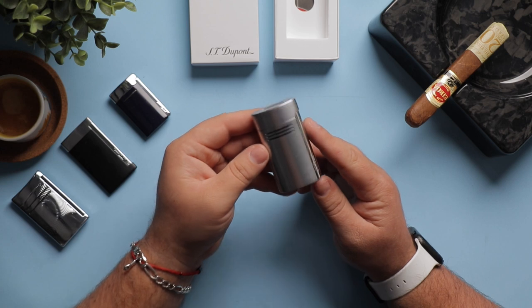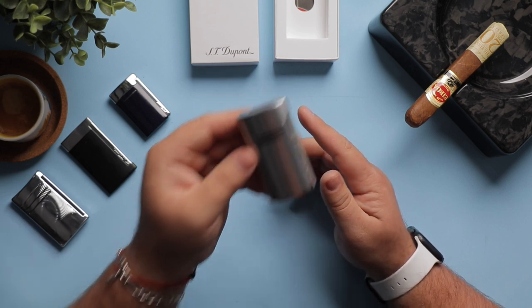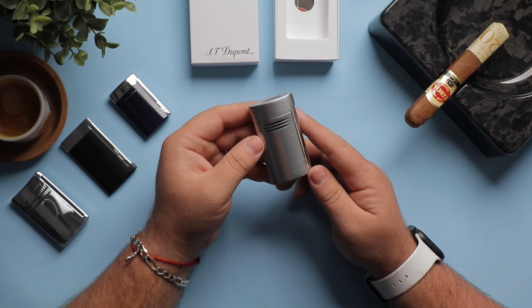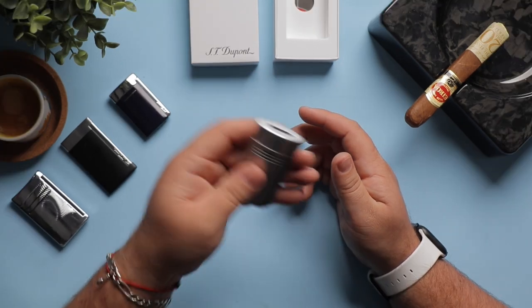Today I bring you the Megajet in Chrome, a material that Studio Pont has worked with for many years and developed to stand the test of time. You know this lighter will look good for many years. This is a beautiful looking lighter and it has a satisfying weight to it.